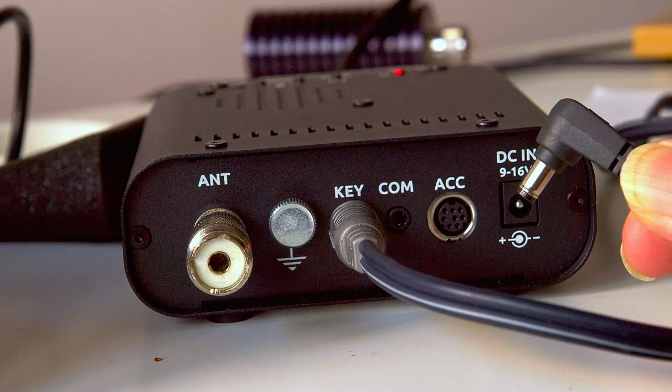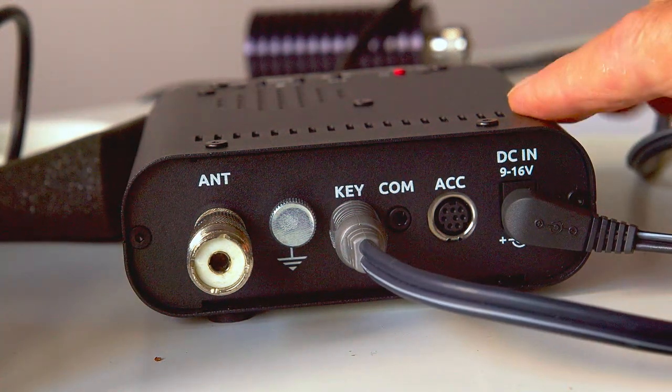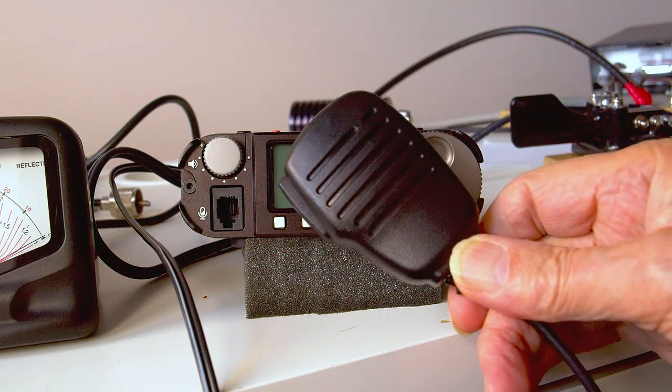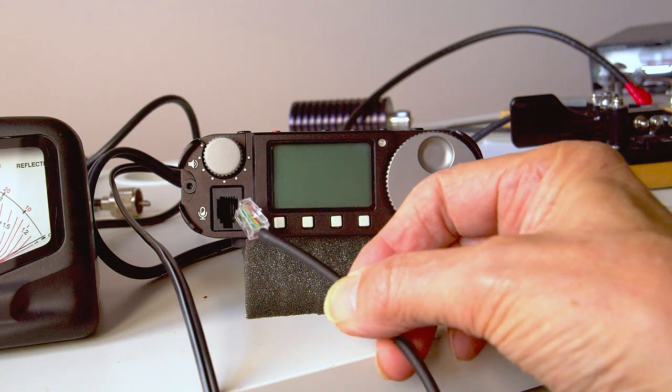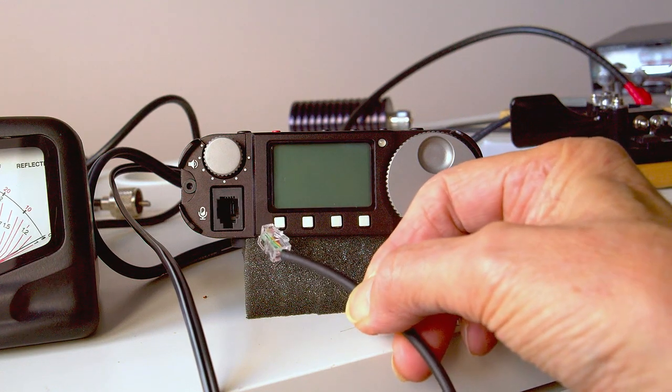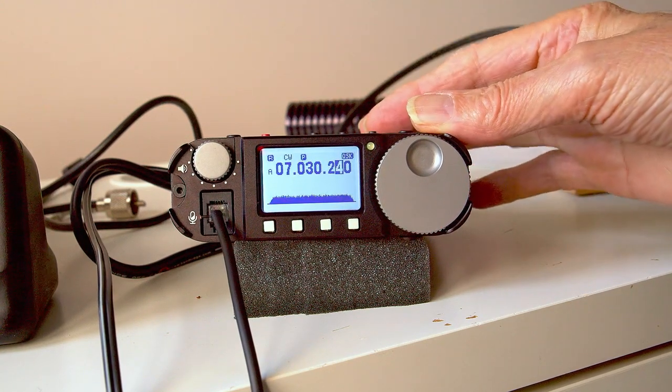Finally, connect the 12-volt supply using the lead supplied — that's all the back panel completed. If you're going to operate phone, you need a microphone. The radio comes with one, connected using a modular connector that goes into the left-hand socket. Now the radio is ready to go, either on SSB or Morse code.